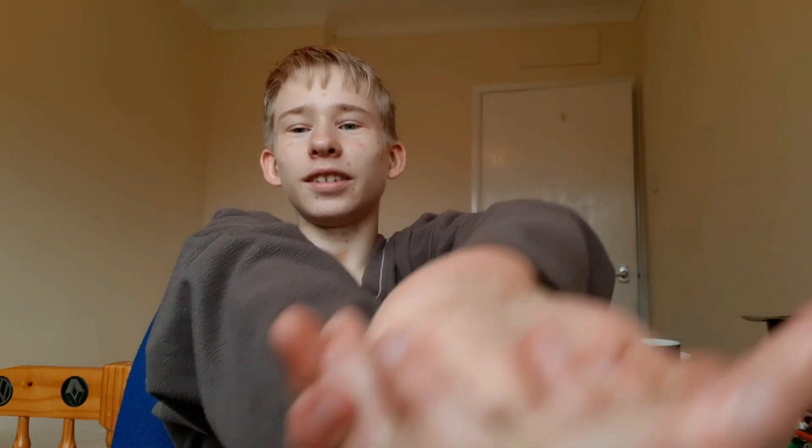Hi guys, today I'm going to be showing you how I'm double jointed and stuff. I can put my hands together and twist around. What you need to do is take your right hand, twist your thumb inwards like this, and then grab hold. Then kind of go up like this and keep it straight.